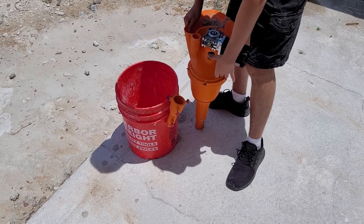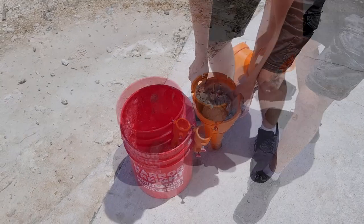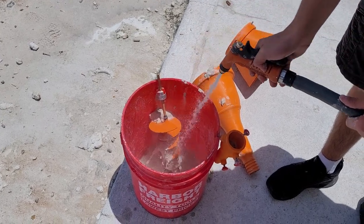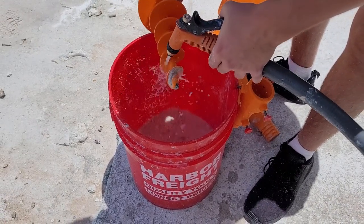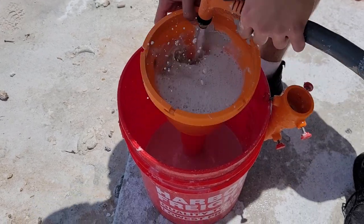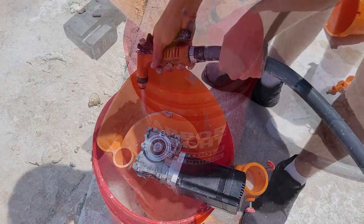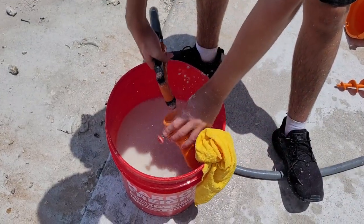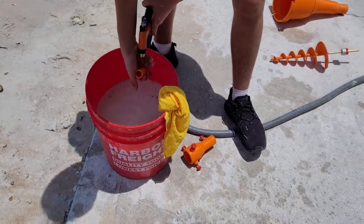In this video, we used an adobe clay mixture, so water is okay to use to clean the auger. Here is the full cleaning process. Be careful to not get the motor wet. Please check the video description for printer operation tutorials.